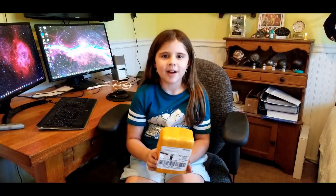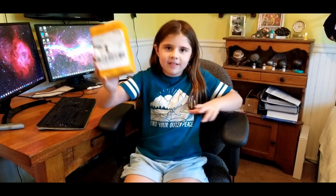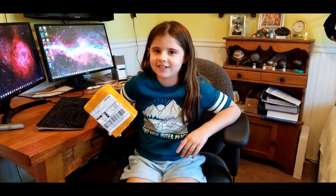Hi, I'm Emily and we're going to do a box opening video today. We're going to box open this meteorite that came all the way from China. How far is China from here? I don't know either — a gazillion miles.